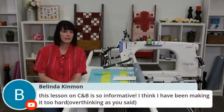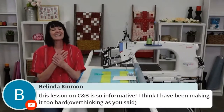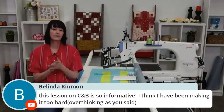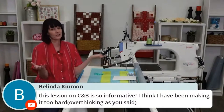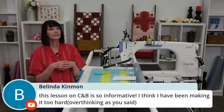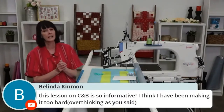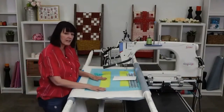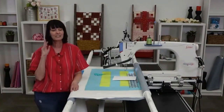Belinda says this lesson on corners and borders is so informative — I'm so glad! It is really easy to overthink because we can get so caught up in the numbers, the sizing, and the flipping — just like I did today. Make sure you're sitting back and enjoying the process. The more times you use it, the more comfortable you become and the more confident a quilter you will be. Thanks for joining me — next week I'm going to finish this up, show you what I've done, and fix all my little mistakes. Not going to unpick though! Make sure you head to the website to stock up on bundles and extra accessories. Take care, see you next time!